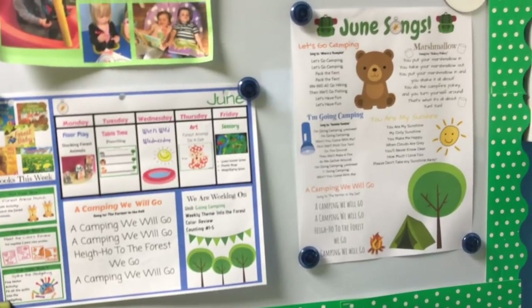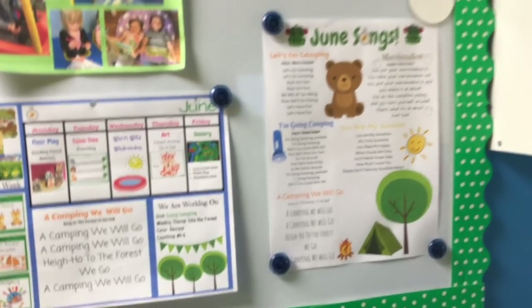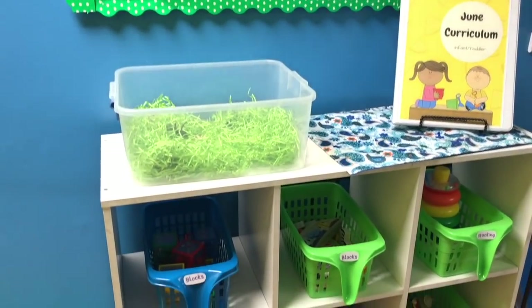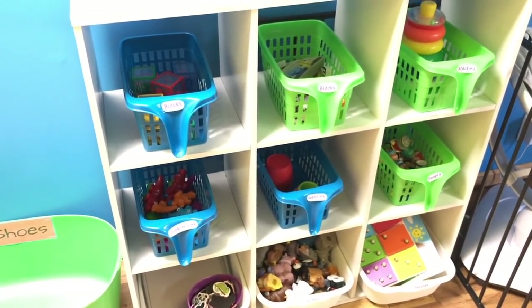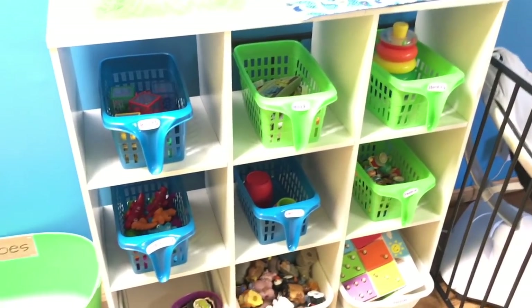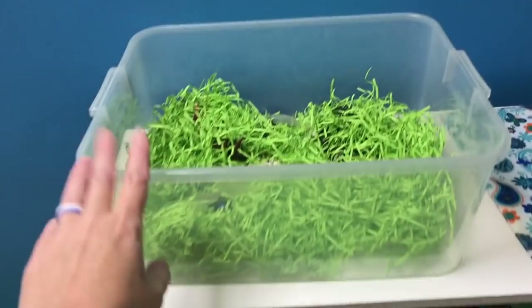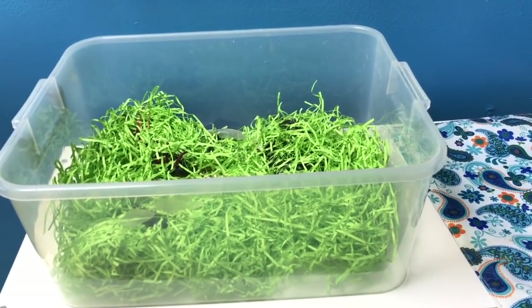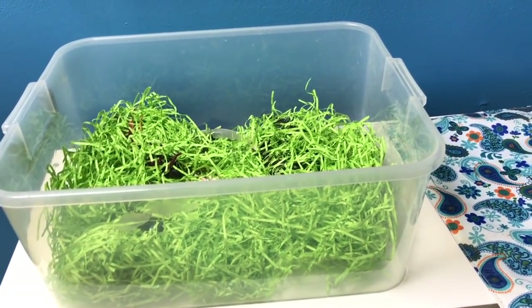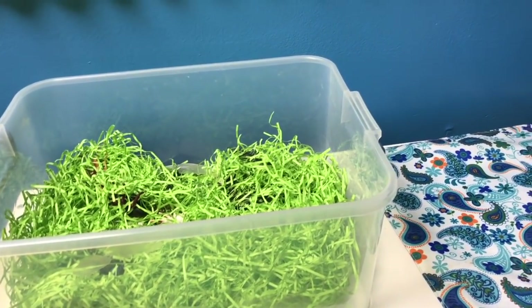I always have our song list here as well, and I send home a copy of our songs with the parents at the beginning of every month so they can sing the songs with the kids too. Here I have a new shelf where I'm storing all of our table toys. Before I had them in our closet, so this has been really nice to just grab a couple table toys every morning at table time. I also have our sensory bucket up here, which has been really convenient. It's been really nice to pull everything out of the closet and have everything a little more organized.